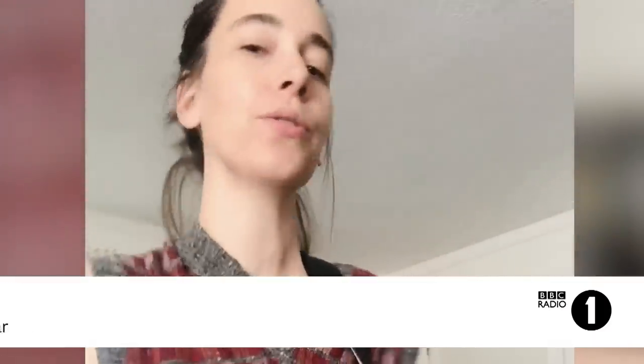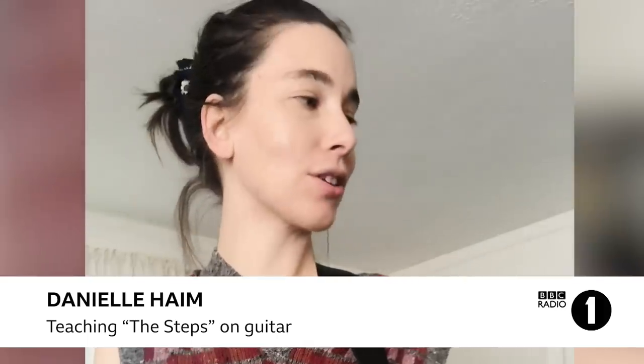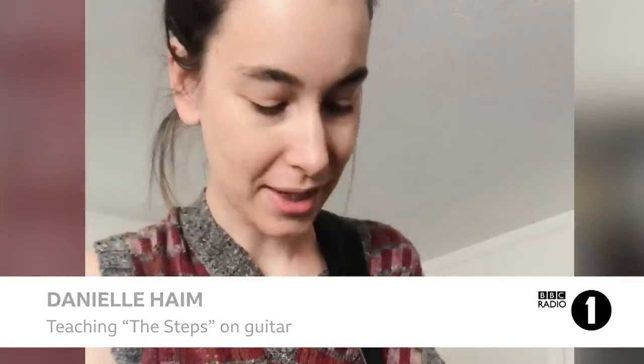Hi, Danielle from the band Haim here, coming to you from LA without my sisters — we're not quarantining together, I haven't seen them in three weeks. But at least you have me, with some really messed up hair. I'm going to show you how to do the guitar part for our new song called The Steps.